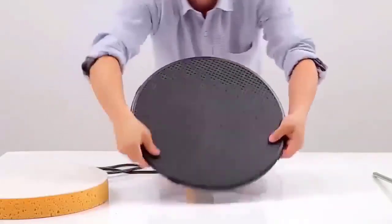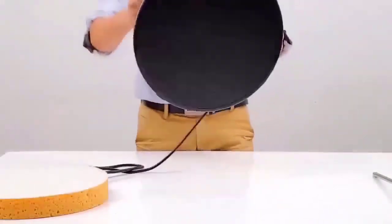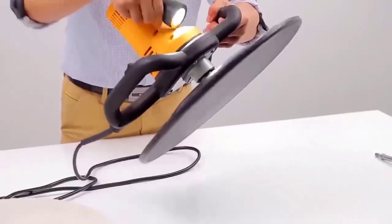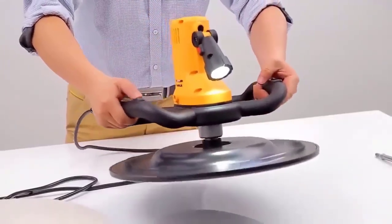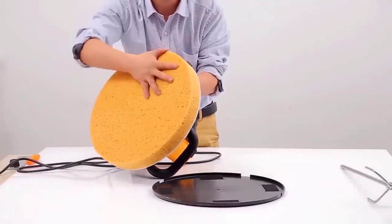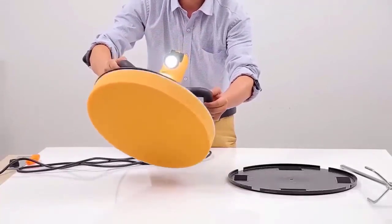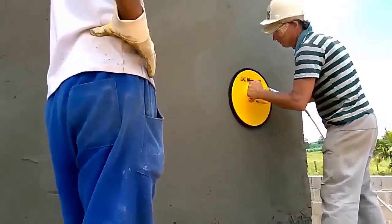The sander is a versatile and practical tool, and an indispensable assistant in interior decoration and repair, for use by both amateurs and professionals. The 1,500-watt motor has high performance, allowing you to easily cope with the sanding of walls. The ability to adjust the speed of rotation allows you to select the optimal mode for each work operation. The sander has a low vibration level thanks to the well-balanced body components. The 4-meter-long mains cable enables you to move freely during work.